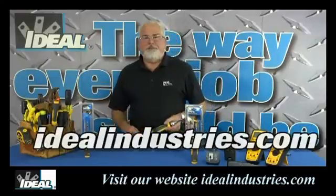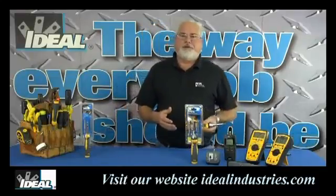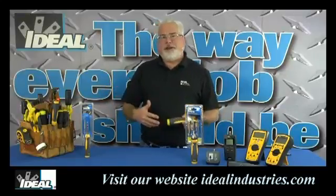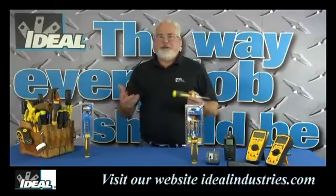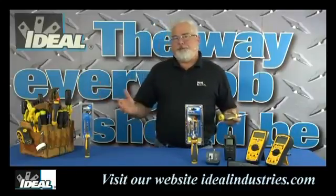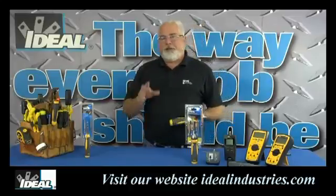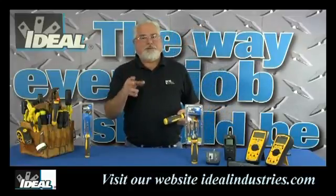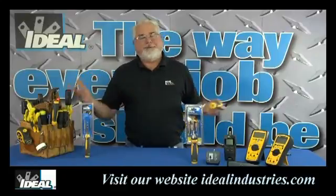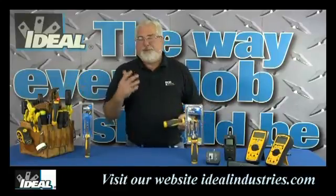This is a combination screwdriver and they've been around for quite a while. When you get this one in your hand and compare it to the other ones you might have in the pouch, you're going to find out they don't stand up to this one. My contractor buddies that have one of these absolutely love them. It's the type of screwdriver that if you hand it to a guy on a job site and loan it to him, the odds of you getting it back aren't real good.